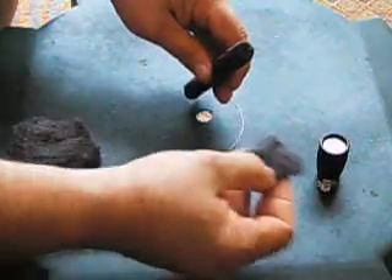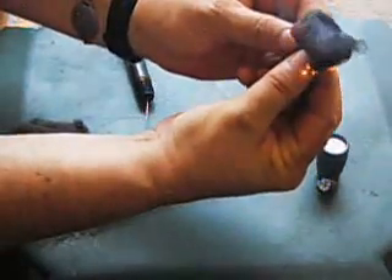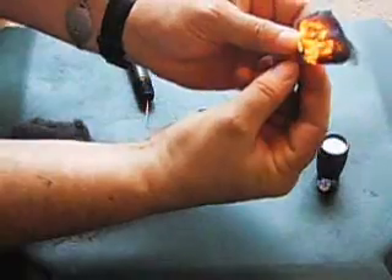And then from this you can move it quickly to your fire layer or to a tinder bundle and blow it into a flame. So basically just take this, take your steel wool, touch across the tube, blow on it, and it creates a fire.